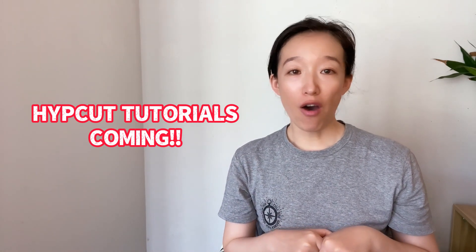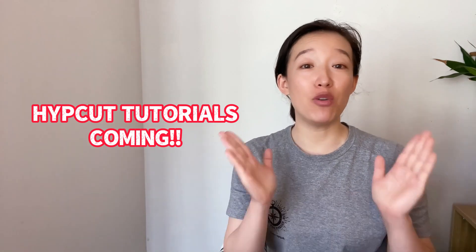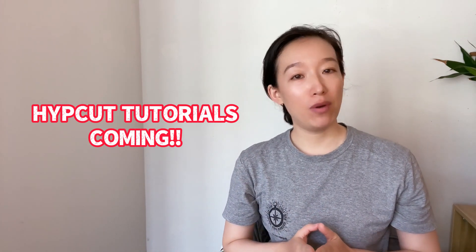In addition, although I'm not working for FSCUT, if you need related products, I can still give you a price. You can ask me for a quote.